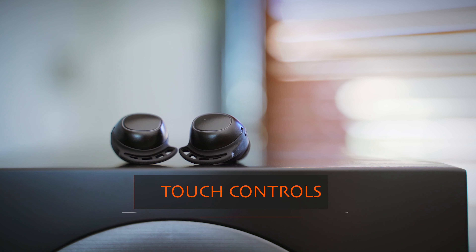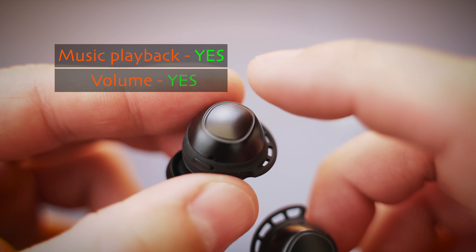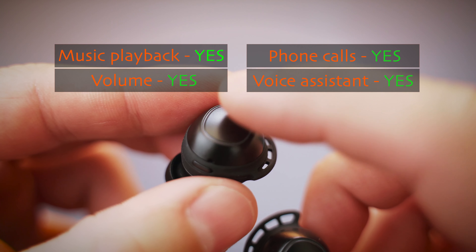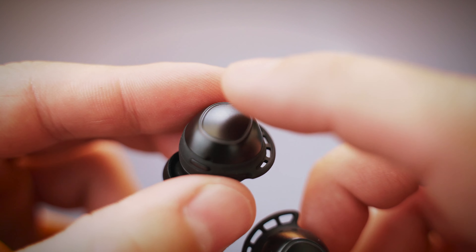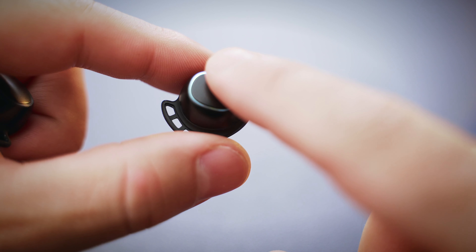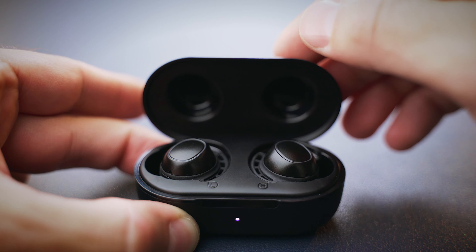There is no app support, but there are touch controls on the earbuds which can control music playback, volume, phone calls, and the voice assistant. The touch controls have a high hit rate and they register touches pretty well, but their reaction time could be a bit quicker. The best part about the touch controls is that white light that flashes every time you touch the buds, and it also turns red when being charged in the case — it looks kind of cool.